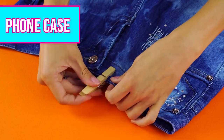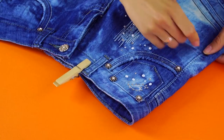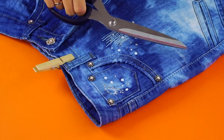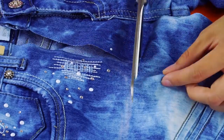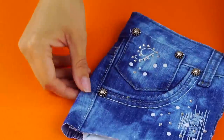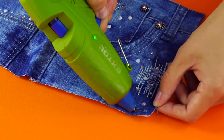Phone case. Using clothespins as a guide, measure out the size of your phone along the hip of a pair of jeans. Cut off any extra fabric while making sure the front pocket stays intact. Fold the fabric inside out and glue the cut edges of the fabric together.